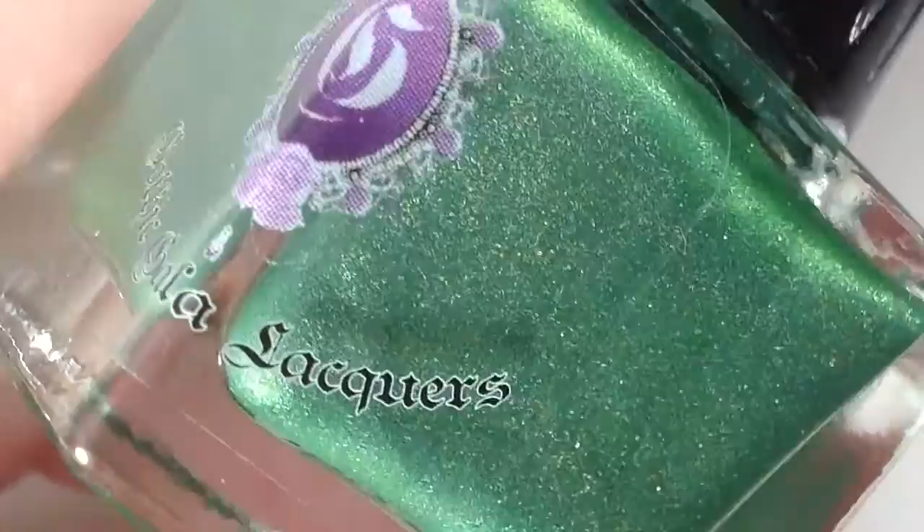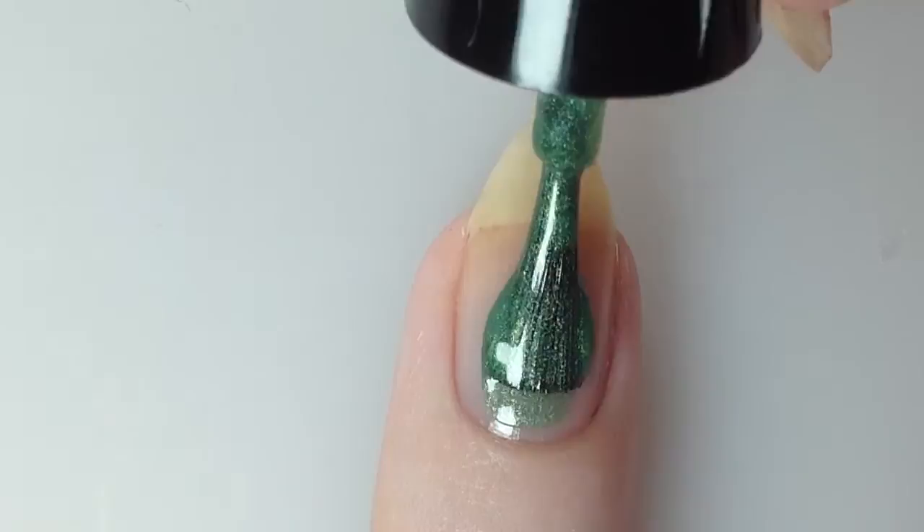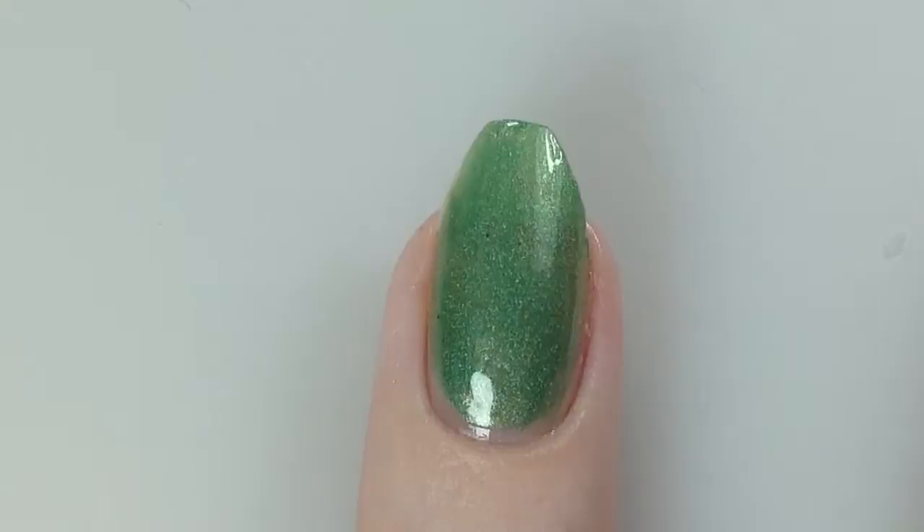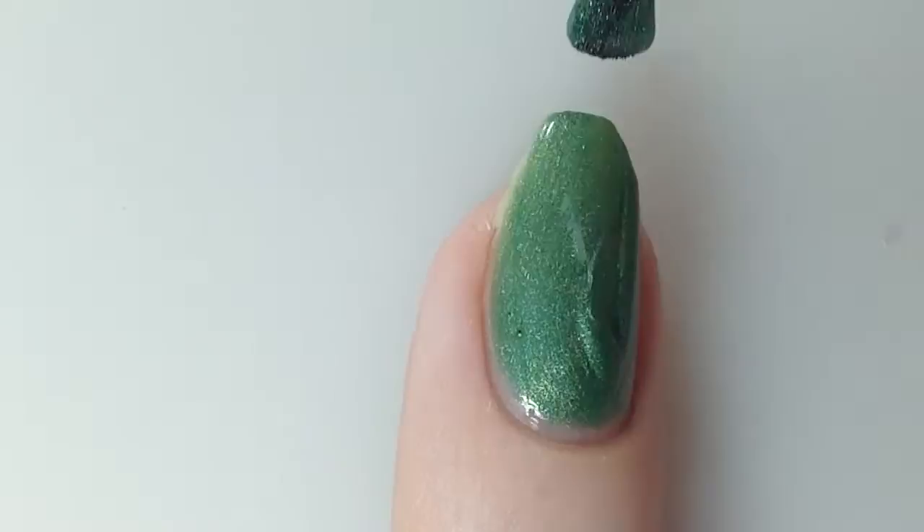I'm going to begin with the Lily St. Cyr from Gothic Gal. This is a green linear holographic polish. Here is one coat on my natural nail, and here is the second coat, which is going to make it completely opaque.